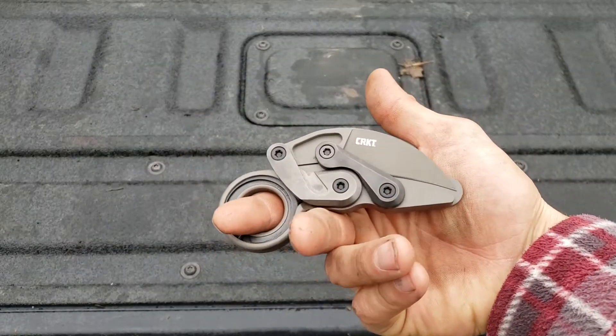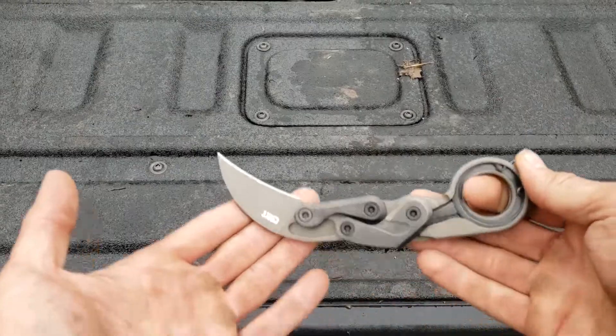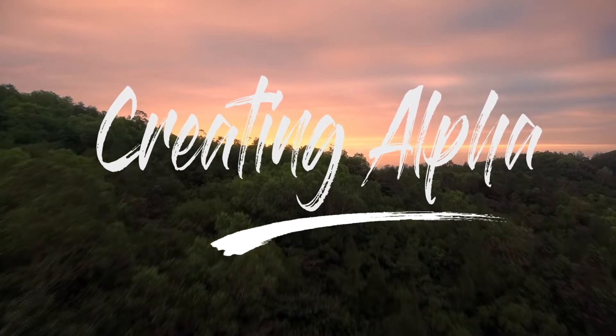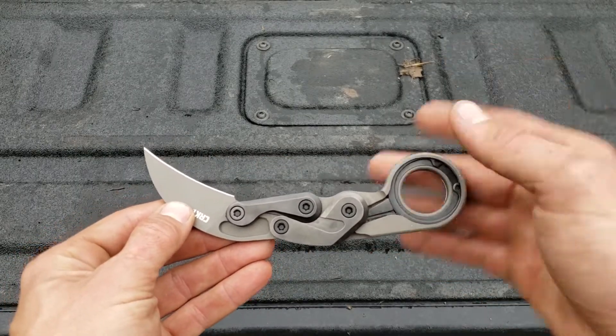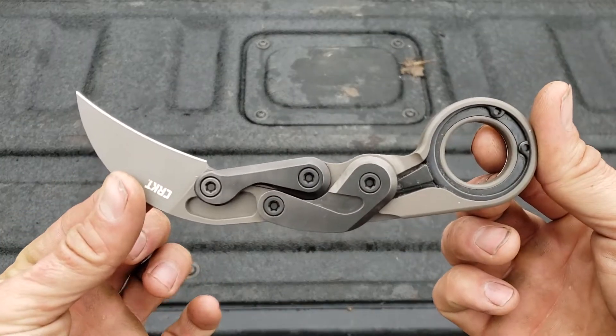All right guys, so this is the Columbia River Knife and Tool Company's newest entry into the Karambit market. I've been carrying this for a while now and I've got a few notes on it, both good and bad. But let's first take a look at the knife itself.